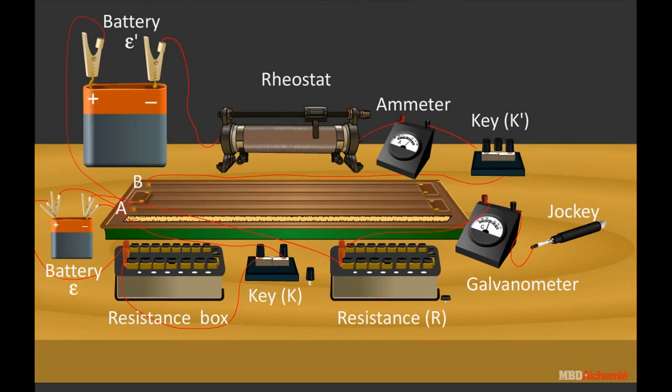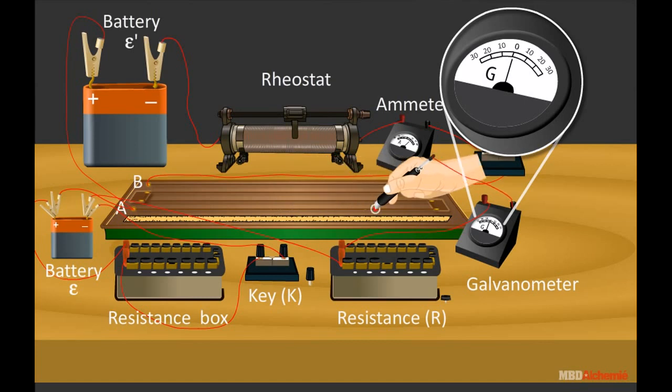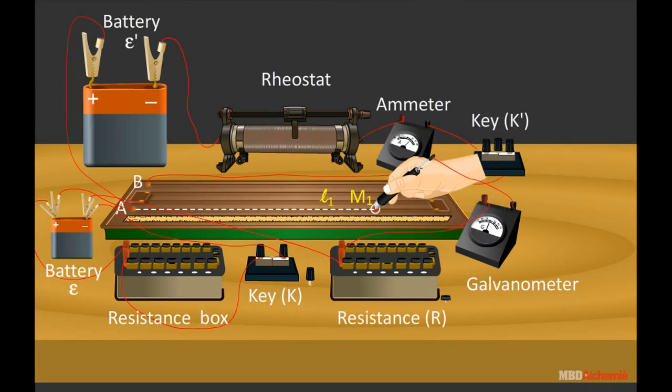When the key is closed, a constant current flows through the potentiometer wire. The balance position is obtained by adjusting the jockey J on the potentiometer wire. Suppose this balance position is point M1 and the balancing length is L1. Thus, the EMF of the cell is epsilon equals phi times L1.